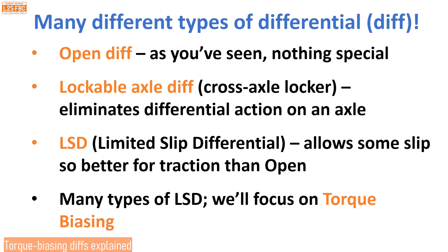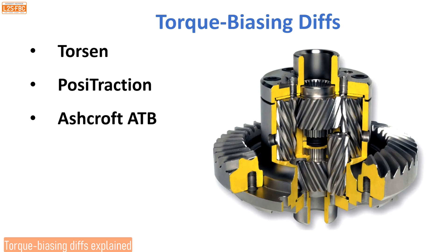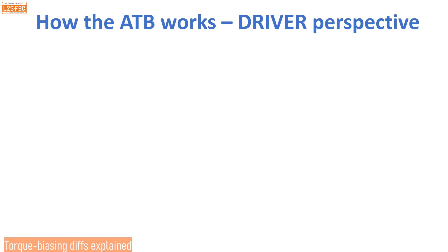We're going to focus on torque biasing in this video. For torque biasing diffs, many manufacturers make them: there's Torsen, posi-traction, the Ashcroft ATB or automatic torque biasing, the Detroit TrueTrac, and the Quaife ATB which is what we've got fitted to the canter. Now let's take a look at how it works from the driver perspective — there are enough videos talking about the gears inside; let's look at it from the driver perspective.